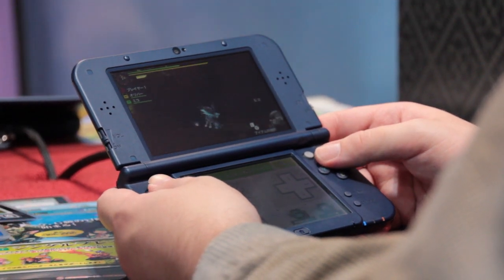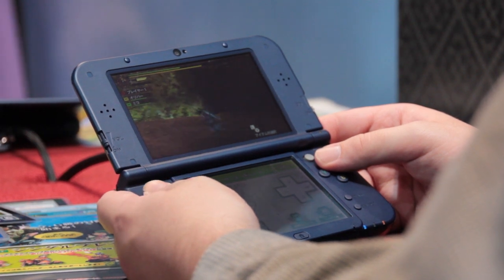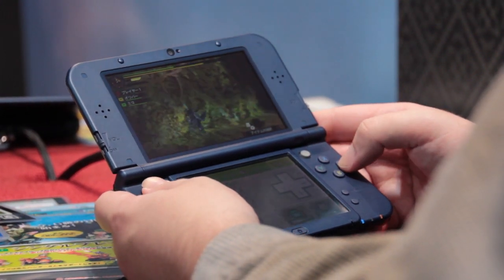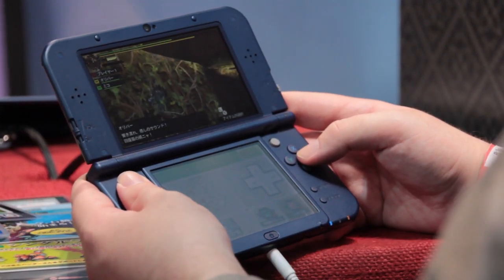The new analogue nub feels a lot like a trackpoint mouse that you might have used with an old ThinkPad IBM laptop, so it's quite responsive and a little bit stiff but still very comfortable.